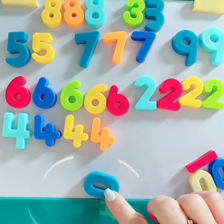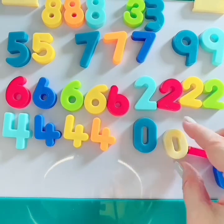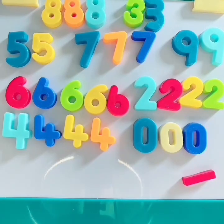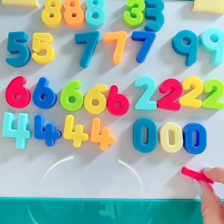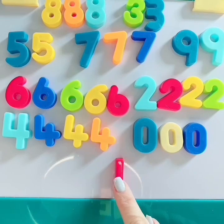Let's do number 0. Here's a number 0 — 1, 2, 3 zeros. Great job. We have 1 number 1. Oh my goodness. We did a great job. Thank you for helping me, friends.